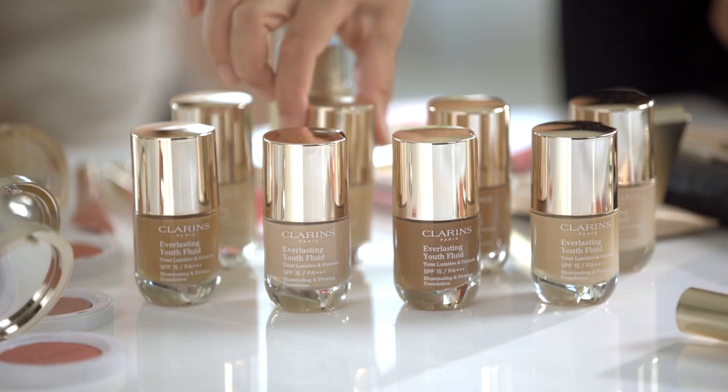I'm Hannah Martin and I'm here today with the beautiful Rosie, and I'm going to share with you my top tips on how to create a radiant complexion using the new Clarins Everlasting Youth Fluid.